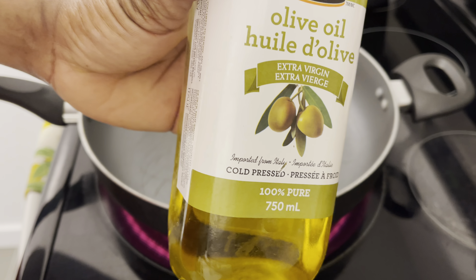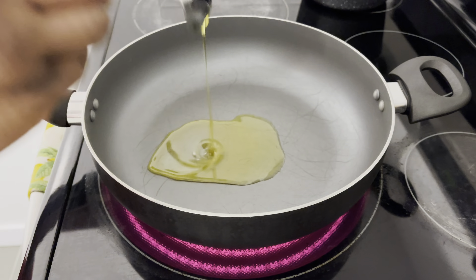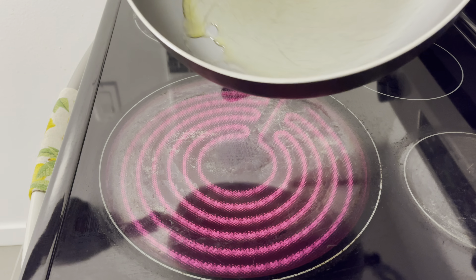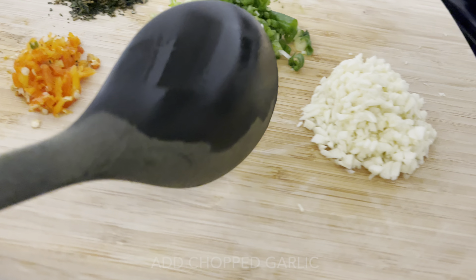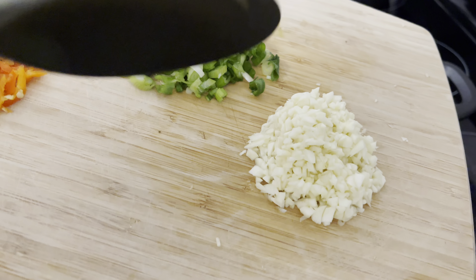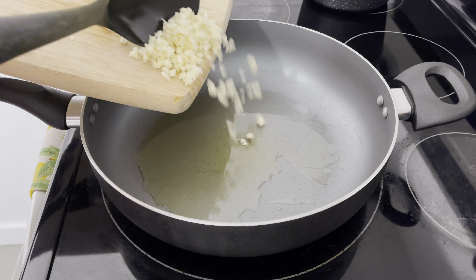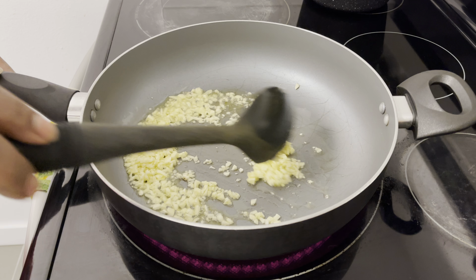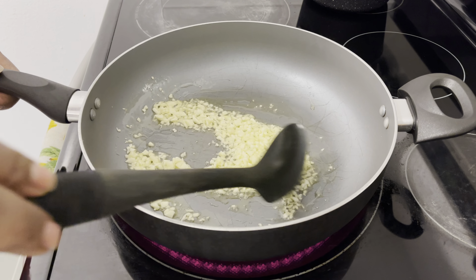First I'm going to start by adding two tablespoons of extra virgin olive oil. Now I'm going to go ahead and add my garlic — I already went off camera and tried to get the garlic chopped as fine as possible with my knife. If you have a food processor you can use that, but if you're good with a knife, use the knife. You just have to wait for it to get a nice golden color before you add the curry — you don't want the garlic to overburn, and you don't want the curry to overburn either.